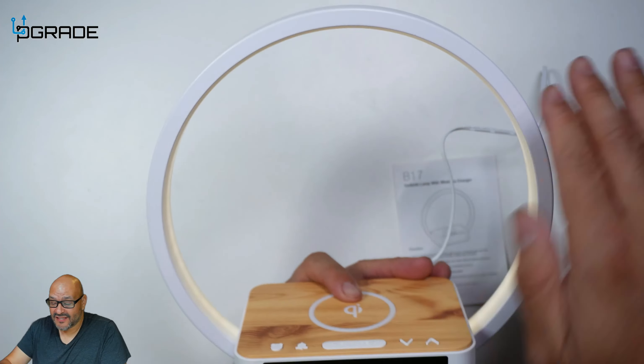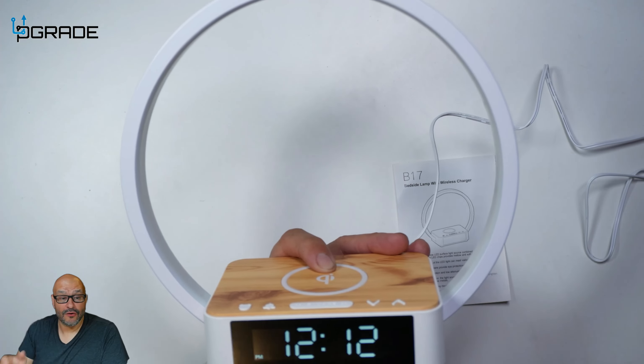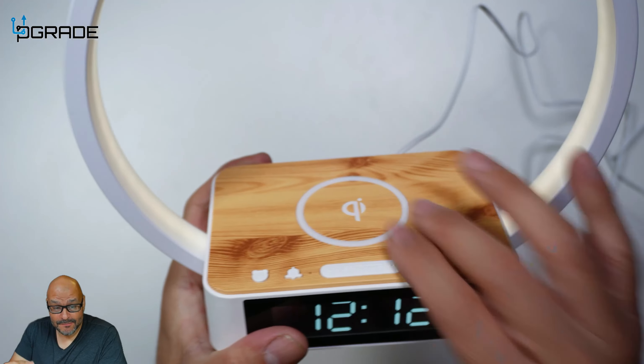If you guys notice, I just touched a couple of things and because of the ring itself, basically anywhere I touch this ring it's going to turn on, and there are three modes. Mode one, two, and then three, and then it turns off on the fourth touch and goes back.